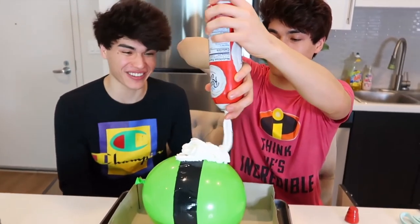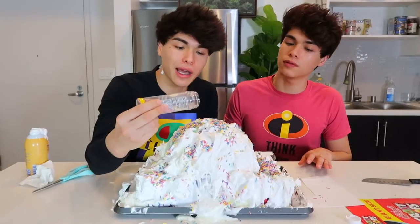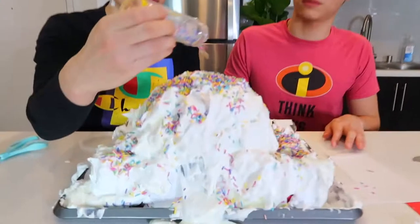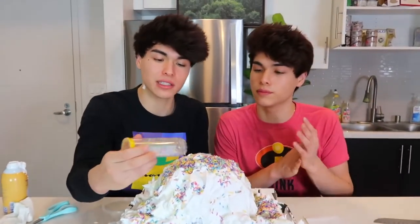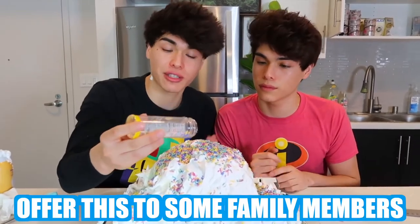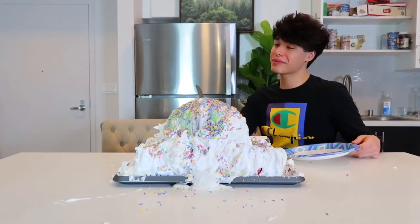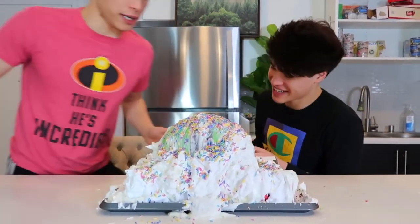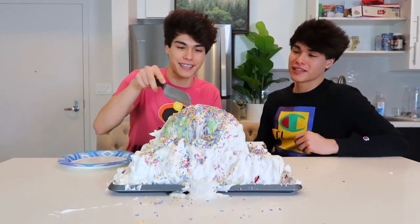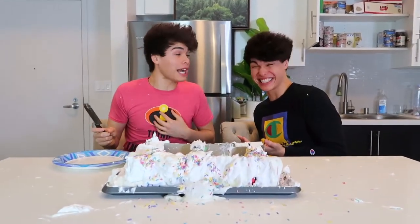This might take a while. Now we're just adding the last bit of sprinkles on it. It's not perfect, but this definitely sells it as a cake. Now you're going to want to offer this to some family members and see if they take the bait. Hey Alan, I baked you a cake for your birthday, come get a slice. It's not even my birthday, but okay — all right, cut yourself a slice. Whoa, whoa! Why did I do that? I got scared.